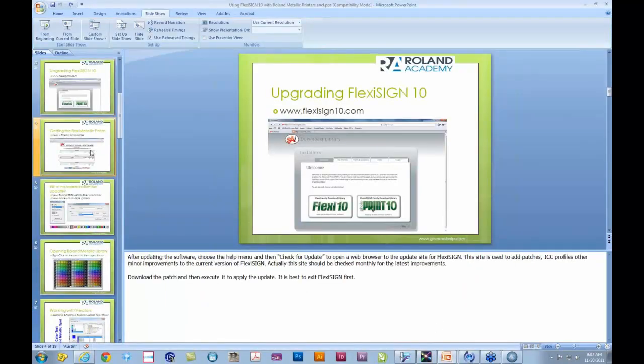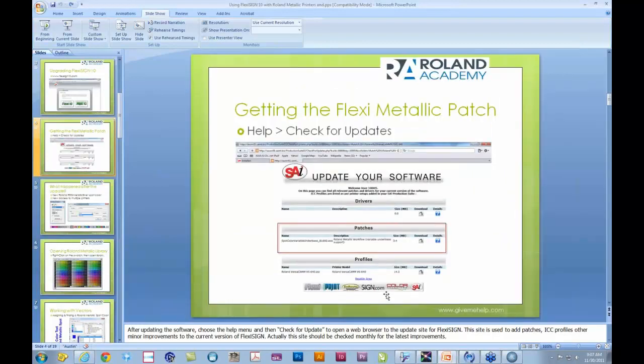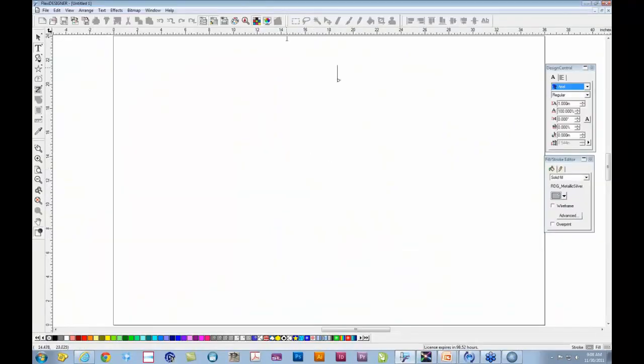The next thing is you'll need to go to a special location in Flexi 10 that allows you to add features or patches. This is very easily accomplished right from Flexi 10. The first step was to download that update and install it, then start Flexi 10. When you get into the software, go up to the Help menu at the very top, click on that, and you will see a place that says Check for Updates. Choose Check for Updates, and it will start your default web browser — whether that's Firefox, Internet Explorer, or Chrome — and take you to the actual website where you can download the patch needed to get Flexi 10 to work with the metallics easily.